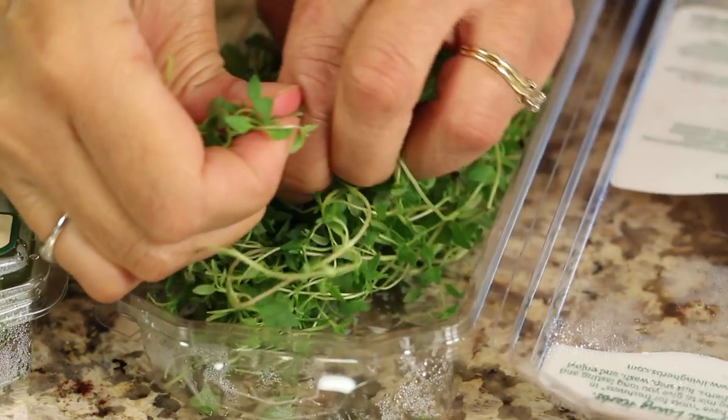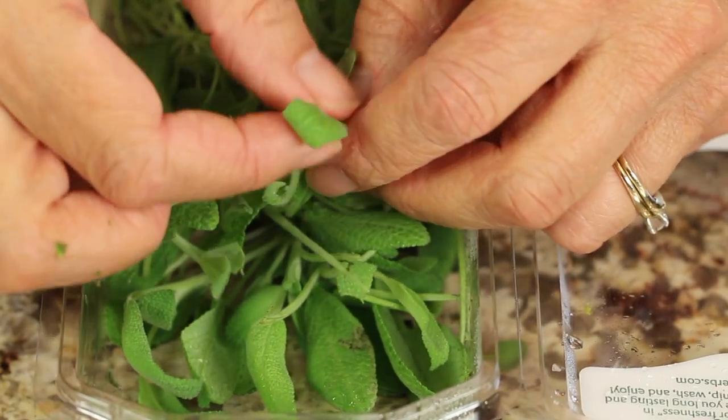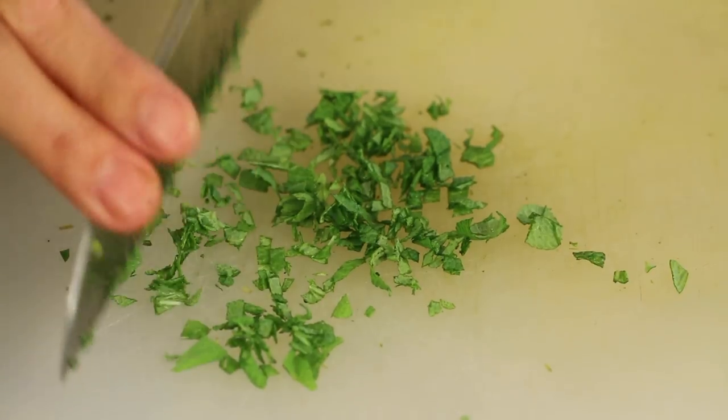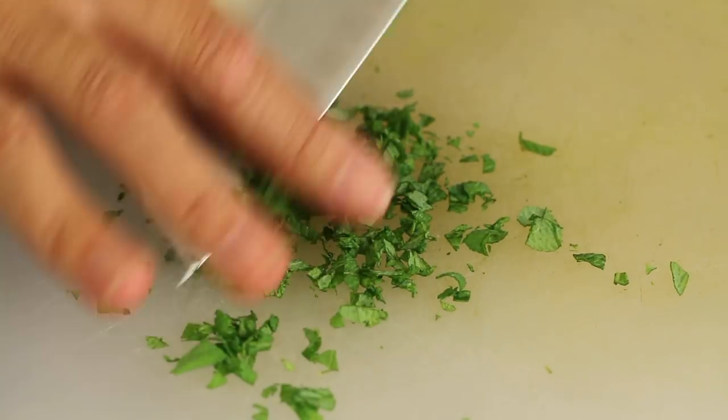With our thyme, it's very tiny, so you just kind of rip off some of the thyme. Don't worry about trying to avoid the stems because that's just too much work. You're going to want about a teaspoon of all of these, and we're going to chop that up as well. Our last herb is sage — the leaves are larger, so it's easy enough just to peel the leaves off, leave the stems, and chop that up nice and fine.